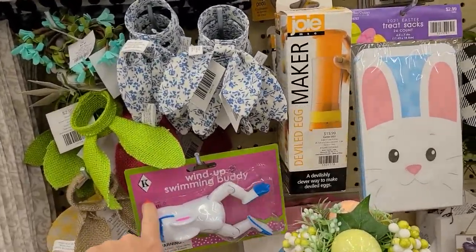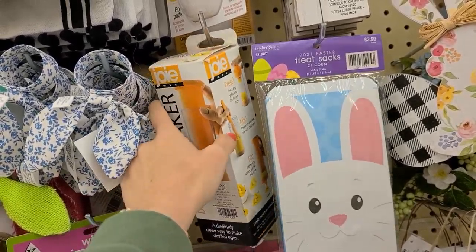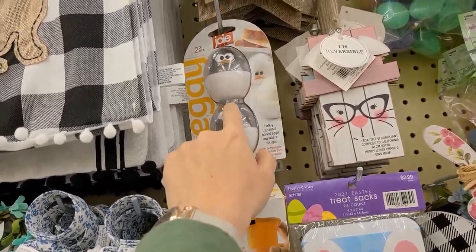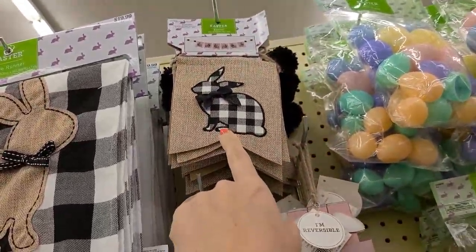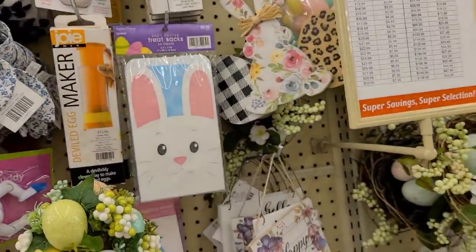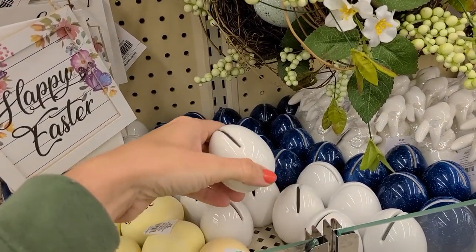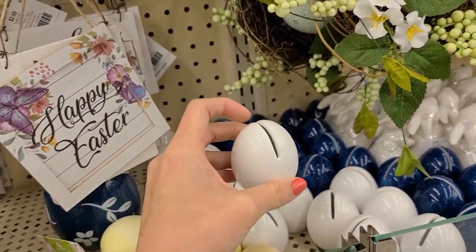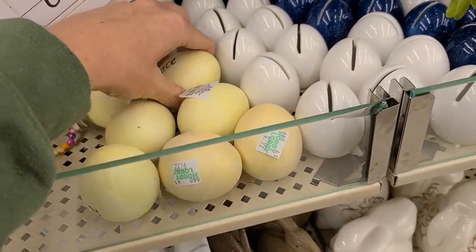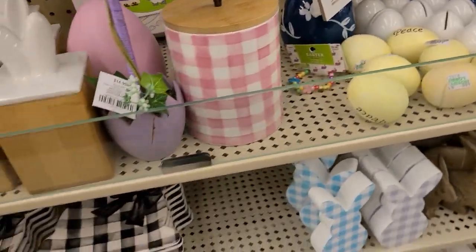They have a few little things like a wind-up swimming toy, and this thing is supposed to help with deviled eggs — that might be a lifesaver. They also have a little boiled egg carrier, a banner with Easter bunnies and buffalo check, some mini eggs, a cute little canister, and what look like little table placeholders with slits in them — in white and blue. These feel like glass and say peace on them.